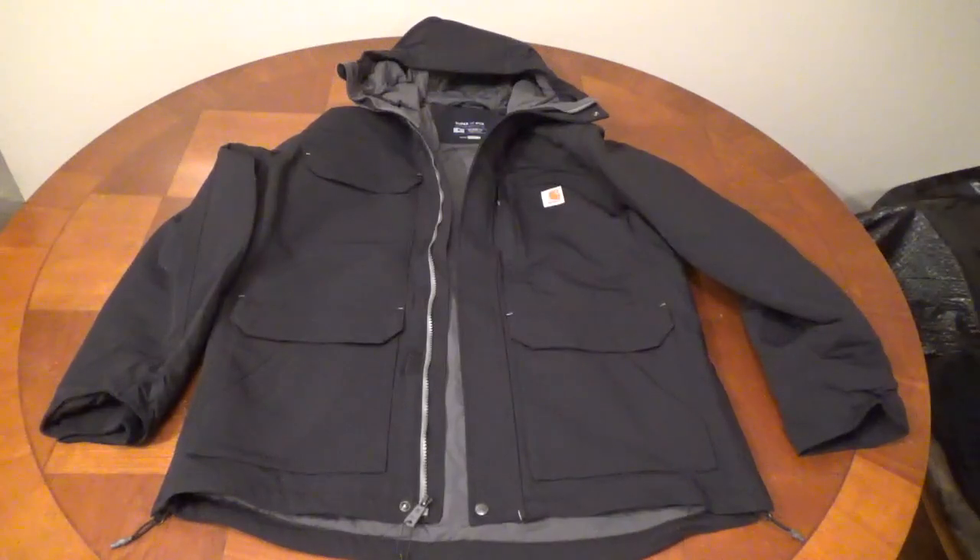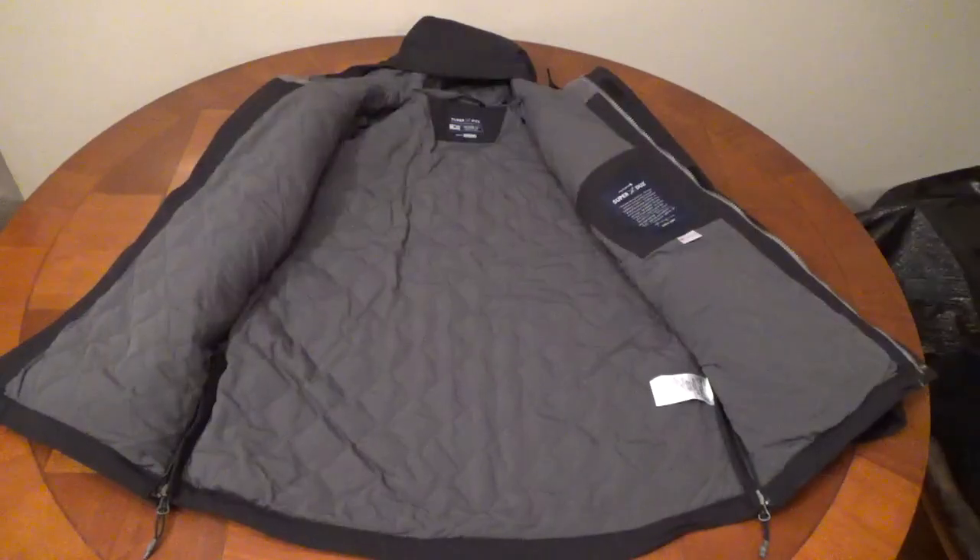It has a durable water repellent coating that makes the exterior water resistant, but allows it to breathe. The interior has a lightweight and breathable nylon quilt insulation with 100-gram Thinsulate. It has Carhartt's highest Level 4 warmth rating for cold climates.